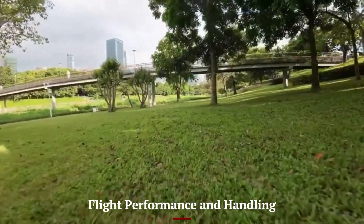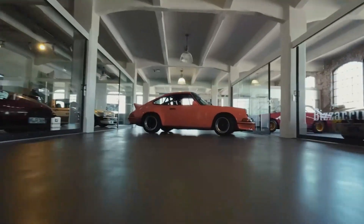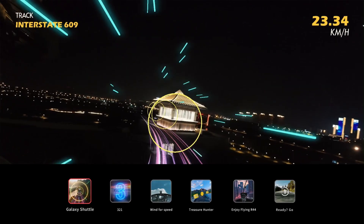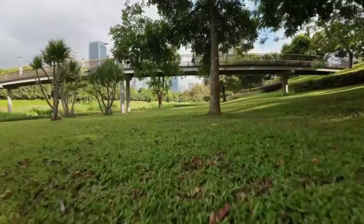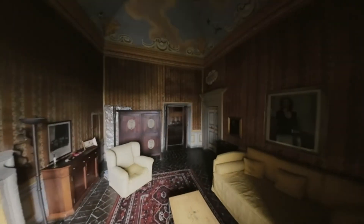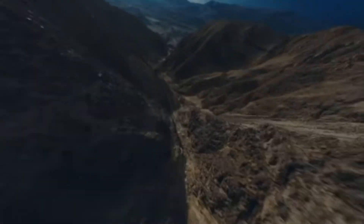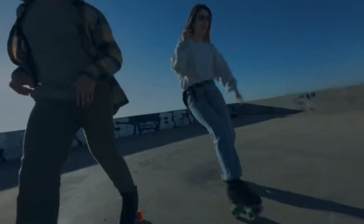Flying the DJI Avida 3 is a noticeably smoother and more responsive experience compared to its predecessor. DJI has fine-tuned the electronic speed controllers (ESCs) for more precise throttle control and better acceleration. Manual acro mode is more refined, allowing experienced pilots to pull off advanced moves with ease. The drone remains stable even in moderate wind conditions thanks to improved euro sensors and flight algorithms. The gimbal stability helps reduce camera jitter during quick turns and dives.